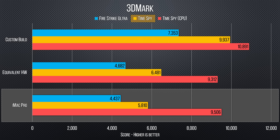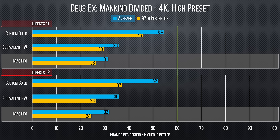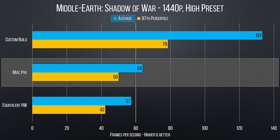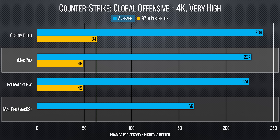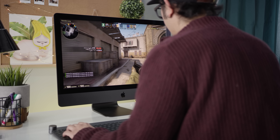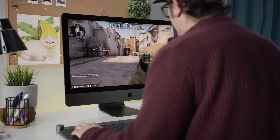The iMac Pro pulled worse numbers than equivalent hardware in Deus Ex Mankind Divided in both DirectX 11 and DirectX 12. Middle-earth's Shadow of War seems to be better news for Apple, and CSGO actually has it above our equivalent build but below our custom build. It should be noted that even for developers like Valve, who have made OpenGL a priority, Windows is still way ahead for gaming. So gaming directly on your iMac Pro — not the worst experience, but not a great choice, especially since in our review we saw that the cooling isn't capable of handling full load for long.